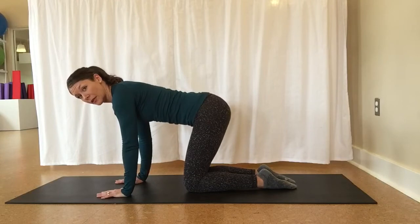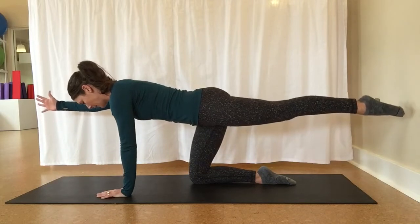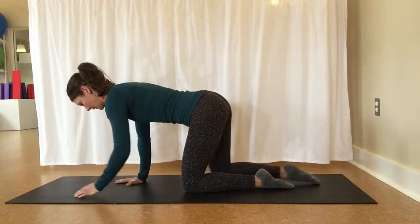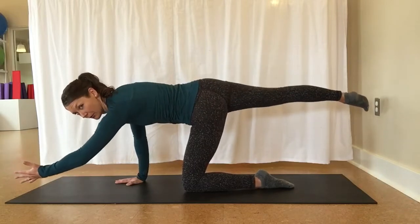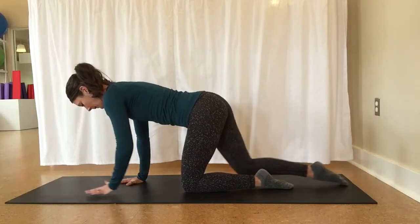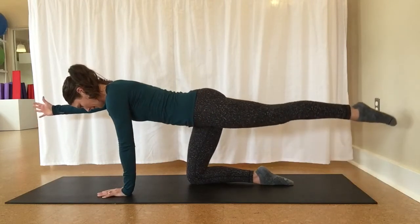Let's do four more together here, alternating sides. Sliding out, stabilizing through the abdominals, reaching long. Trying to stay stable through the trunk. A lot of us as we lift our leg will kind of rotate the whole body. So we want to make the bones of the pelvis stay facing towards our mat. One more each side. Little chin tuck, long through the back of the neck.